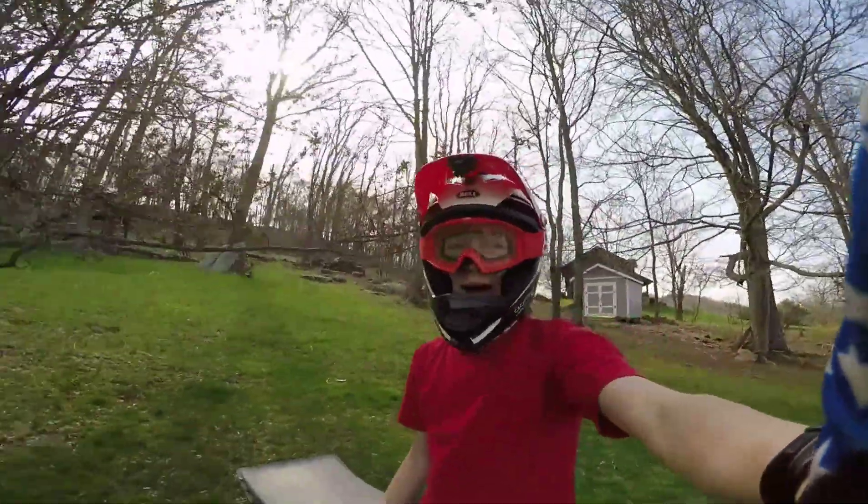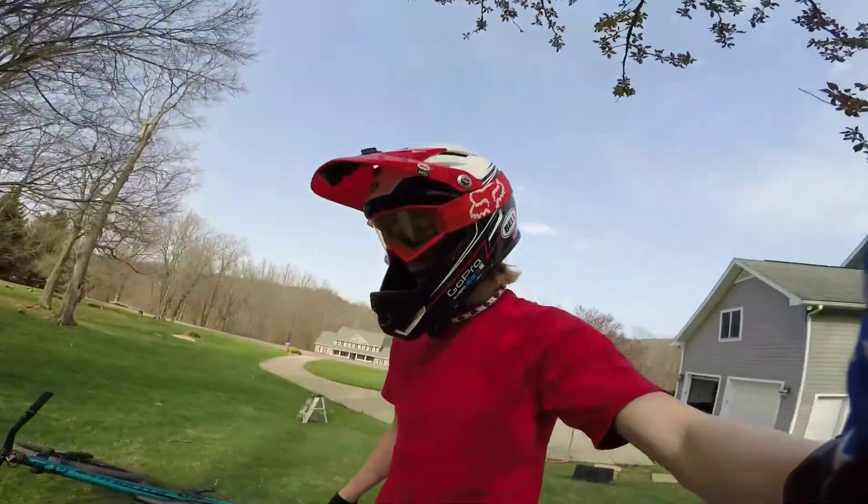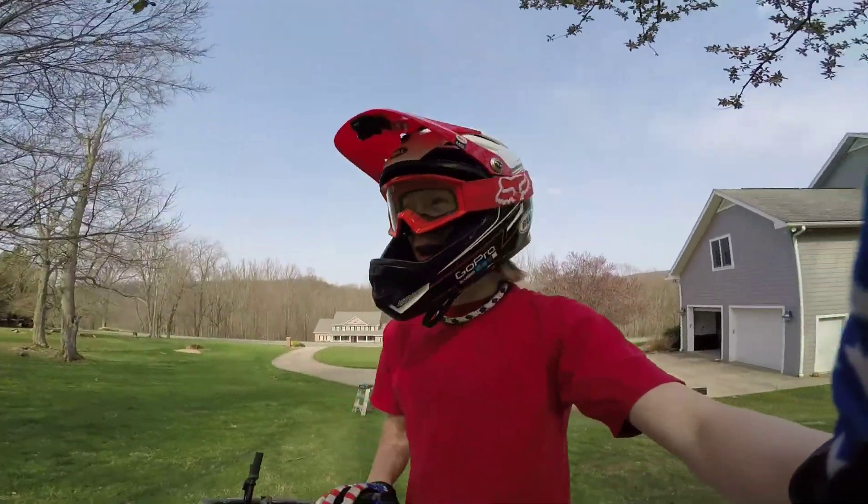And now, about done, I'm going to do one more trick. I'm going to attempt a no-footed can, but it's just going to be funny — I'm not going to actually land it, trust me.